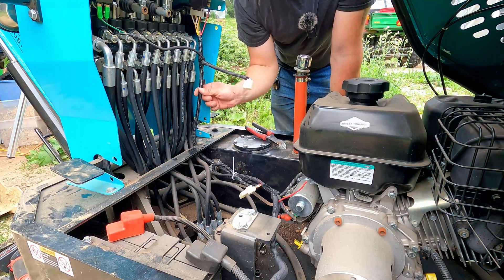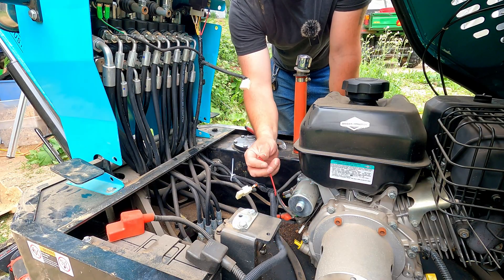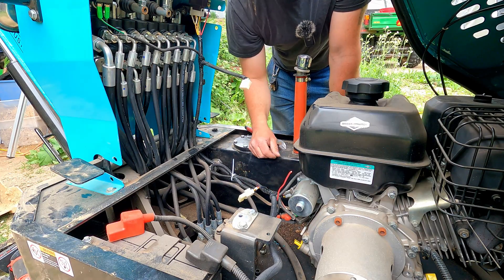I got all my wires run down in the loom and got my other loom added to go over to the fan. I'm not going to hook the power wire up yet — I'm going to do that as the very last thing. I think we're ready to start wiring up the fan side.